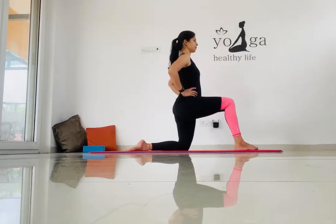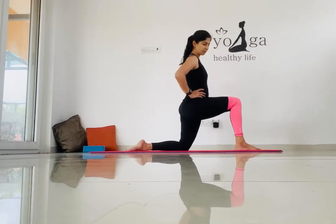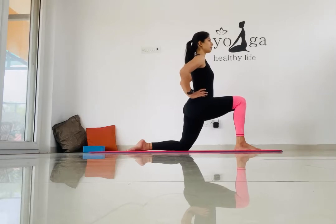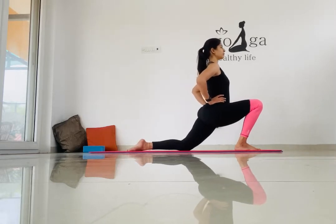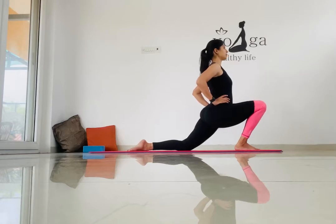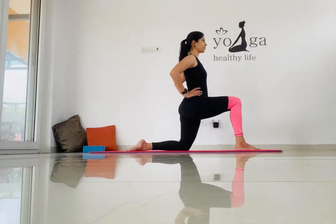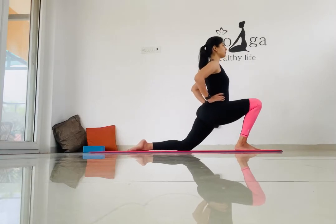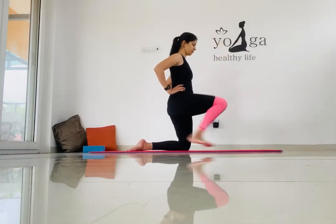Make sure your knee and your ankle are in one line, then push your glutes towards the front to get that stretch in your quads. Repeat this a couple of times and hold this posture for five counts.